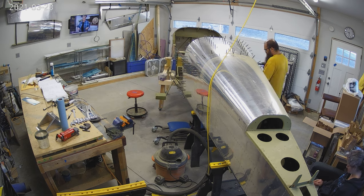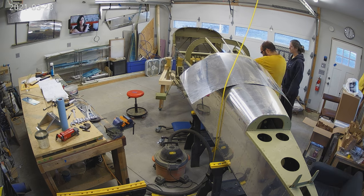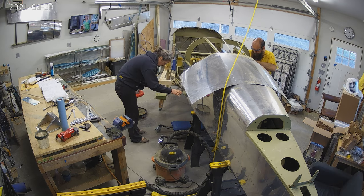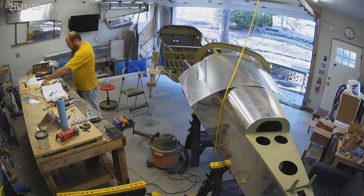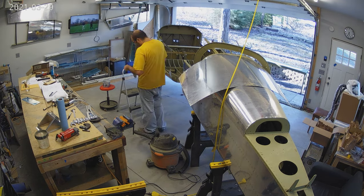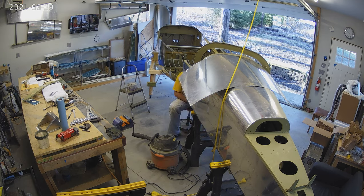An interesting thing you can see is all of the overspray from this past year that we partially wiped off. There's a good bit of wiping to do still on the rear fuse. You can see on the top the yellowish-greenish stuff.